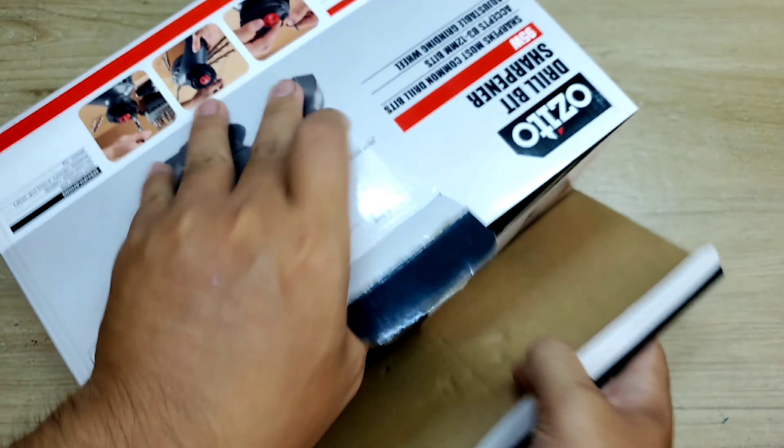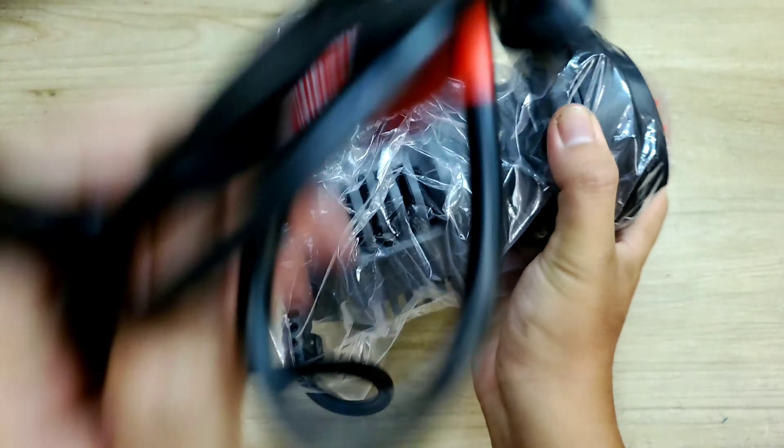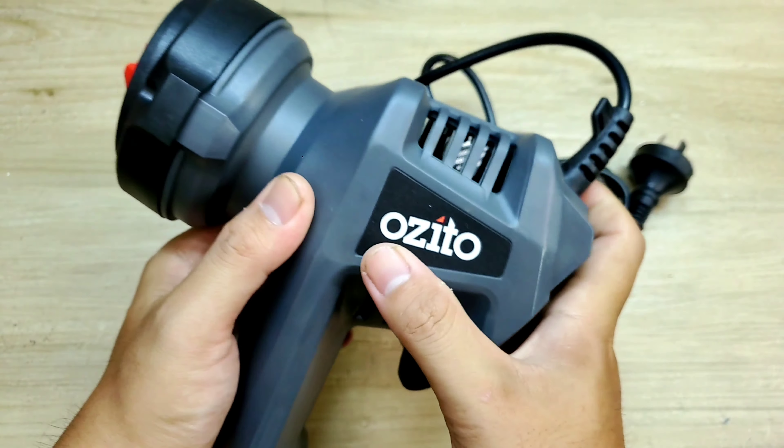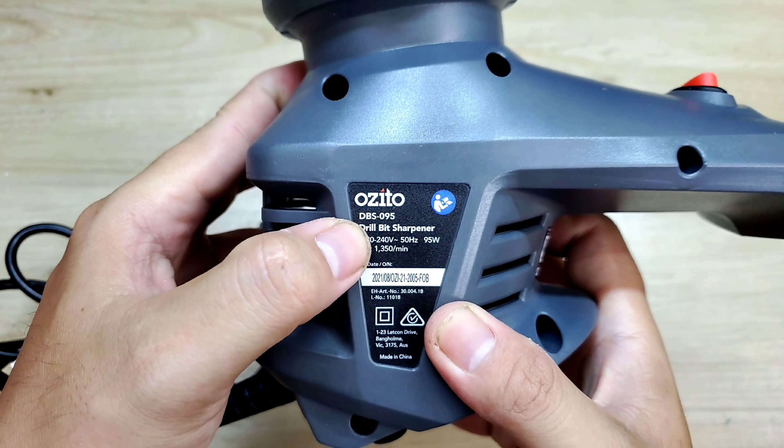Xung quanh cái hộp cũng là những cái quảng cáo và thông tin của nhà sản xuất. Bên đây cũng vậy luôn - hình ảnh con máy, rồi có số series, mã đặc, mã quy, code cụ thể. Coi đầy đủ hết chứ. Giờ để mình khui ra coi ở trong nó có cái gì nha.